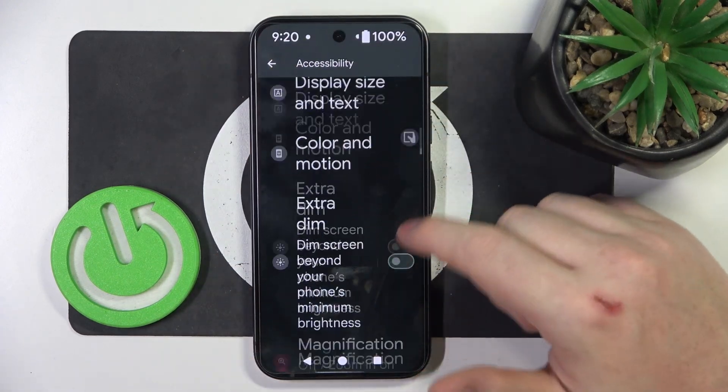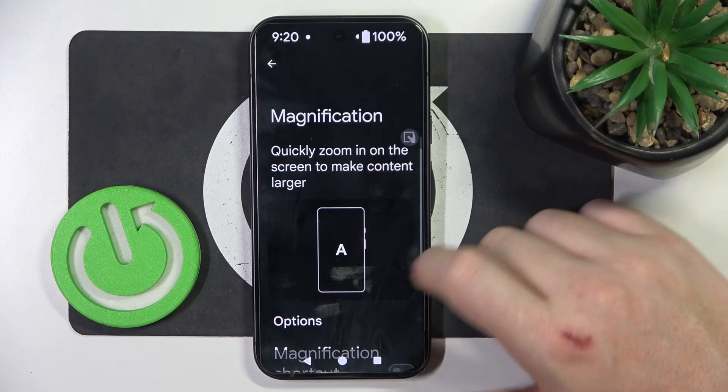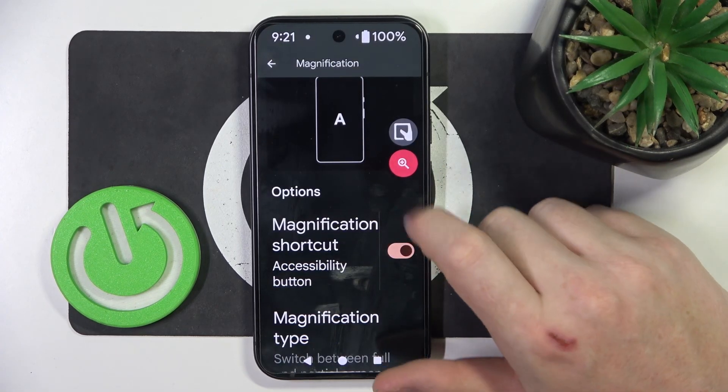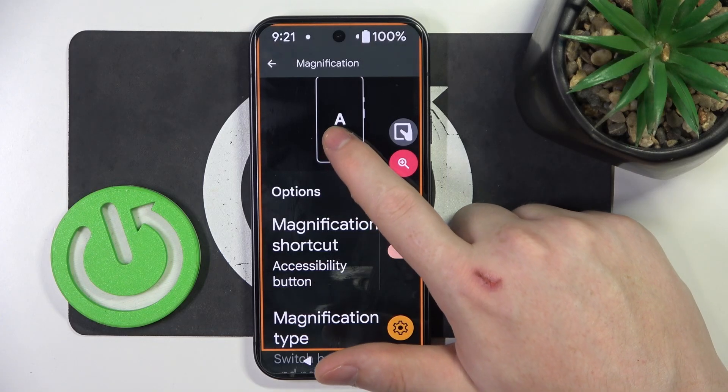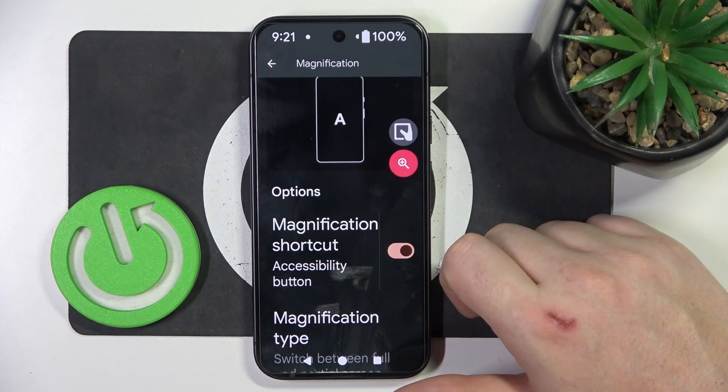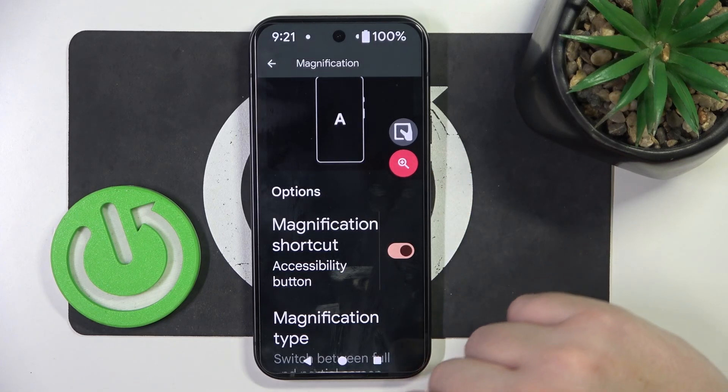We can go back again, then scroll down to Magnification and activate it. You should get that loop icon floating around your screen. Click on it once and then click anywhere you want to zoom in. You can also deactivate it by clicking on the loop icon again.